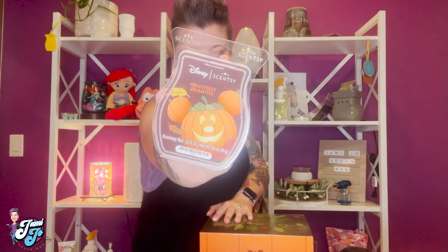We're going to unbox this warmer and talk about the wax bar that goes along with it — it is called Frightfully Delightful. But before we do that, if you love Scentsy Fragrance and you always want to be in the know of all things being released, make sure you subscribe to this channel so you won't miss a single video. Let's jump right in and unbox this warmer!